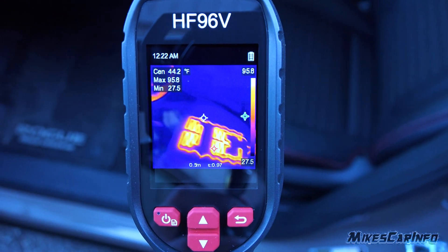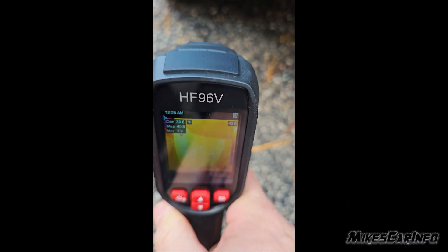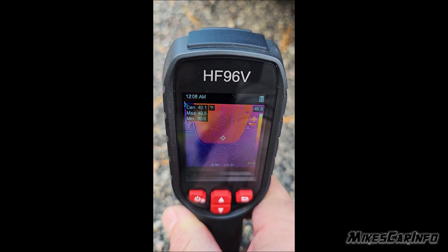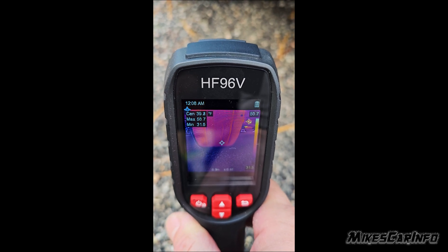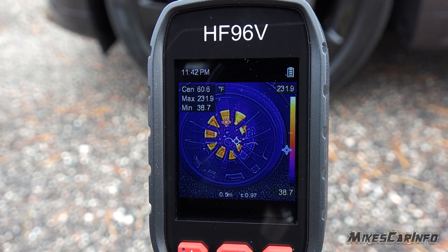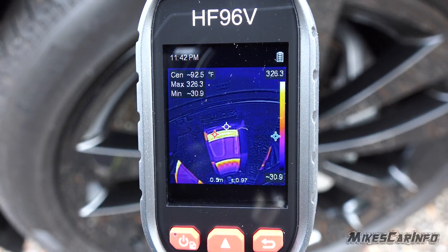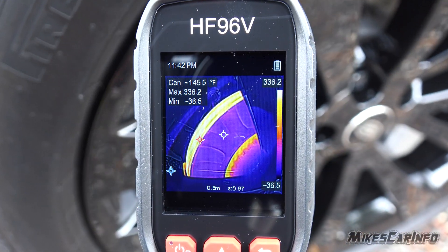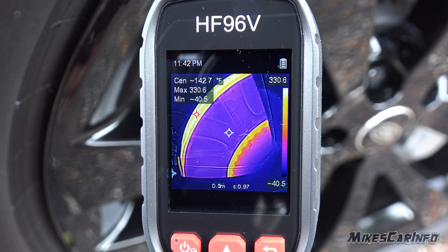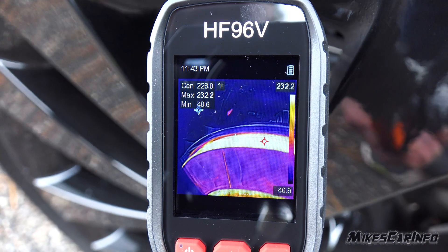Some things you can check — a technician will have a different perspective, but the average person could check for uneven tire heat. After a long drive or highway run, if the inner or outer part of a tire is hotter than the rest, it might be wearing unevenly. You can do the same with brake rotors — if you can see past the wheel to the brake rotors and calipers, you can get an idea of whether one is hotter than the other, or if there are hot spots on the rotor indicating uneven wear. This is only useful after you've completed a drive and braking.